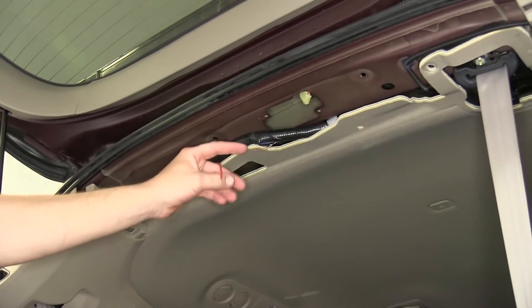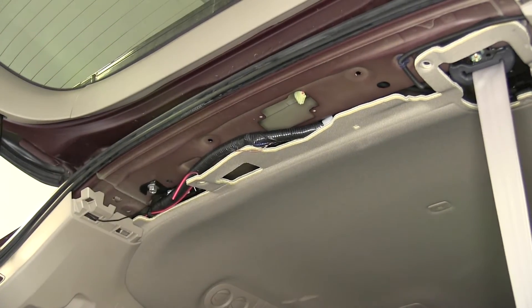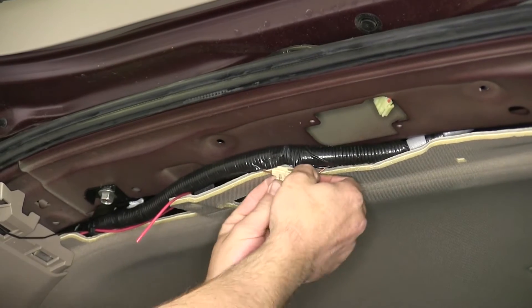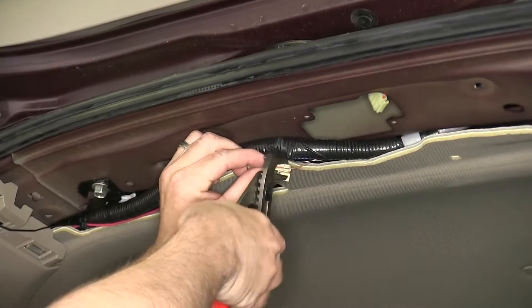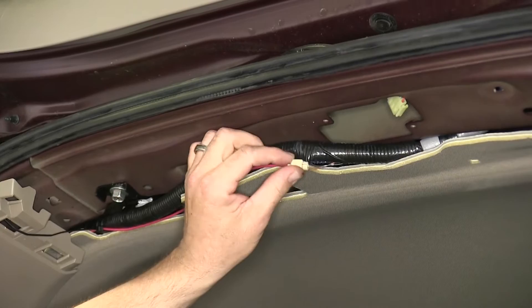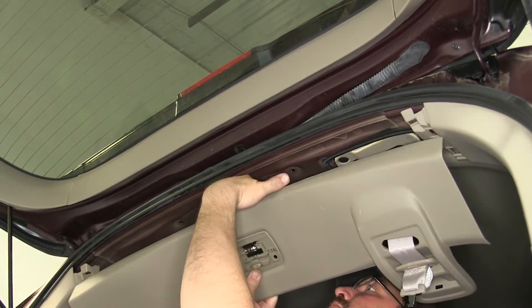We'll go ahead and cut off any excess length from our red wire that we routed through the vehicle. Then take a quick splice connector, slide it over the manufacturer's wire, and slide the red wire in. We'll crimp it down and close the clasp. Once we've secured the wiring, we can then go ahead and reinstall the remaining interior trim paneling.